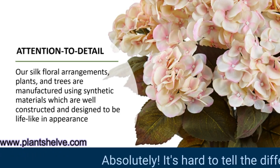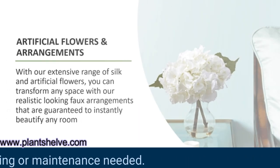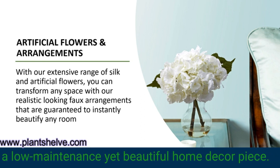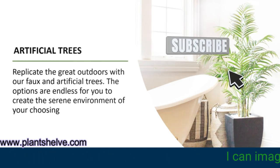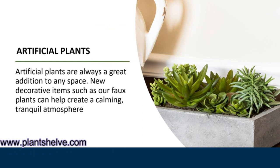It's hard to tell the difference. And the best part is, no watering or maintenance needed. That's convenient. I've been looking for a low-maintenance yet beautiful home decor piece. This orchid arrangement is perfect for that. It adds a touch of elegance and freshness to any room. I can imagine it brightening up my living room or office. I'm definitely getting one.